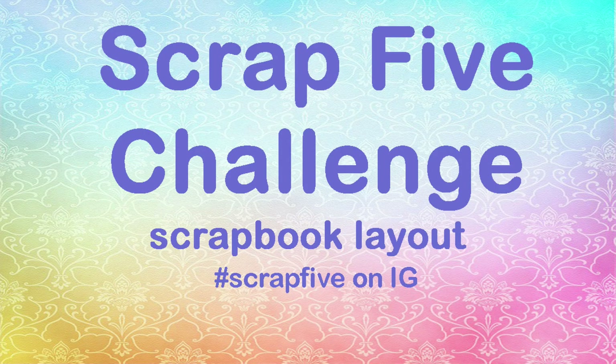Hi, it's Ronnie, and welcome to the Scrap 5 Challenge for the month of August. If you'd like to make a layout with the recipe, use hashtag Scrap 5 on Instagram so we can see it.